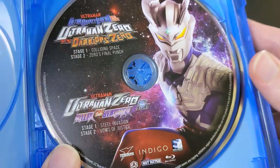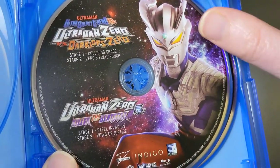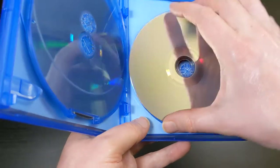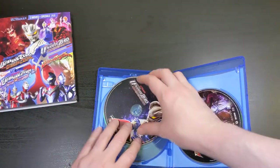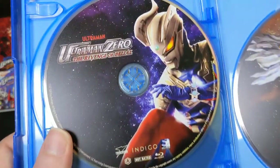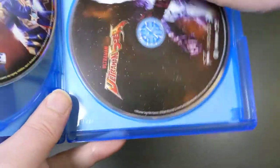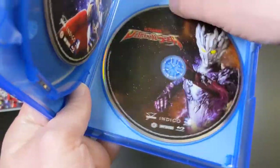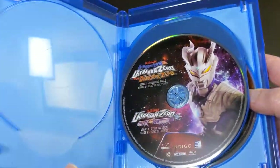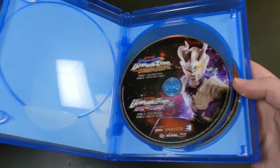So here is disc one — it has two films, I believe, the two-part special slash films here on this one disc. This one kind of escaped its holder — just slip that back in. The Revenge of Belial comes on its own separate Blu-ray disc here with really cool artwork. And the final disc is Ultraman Saga on its own Blu-ray disc — very cool artwork for that as well. No inner artwork on this one, no booklet or anything like that, and apparently no digital code, which is kind of a shame.